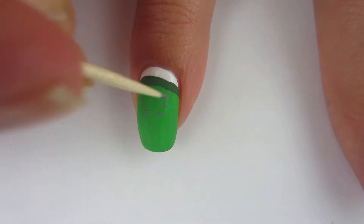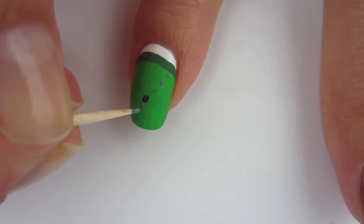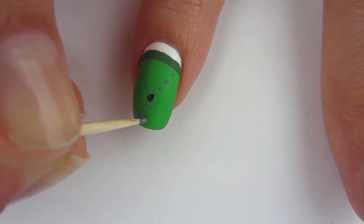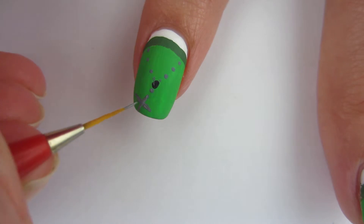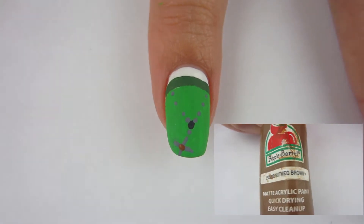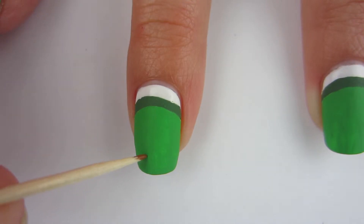Now I have my toothpick and I'm gonna make some dots for St. Patrick's rosary. I love making the rosary design when I do Catholic nail art because I think it fits in so well. I made a gray cross, and after that cross dried I took some brown acrylic paint and just put a dot right in the center of the cross.